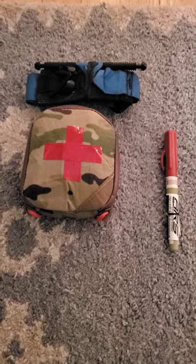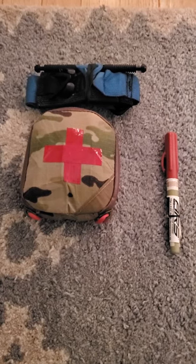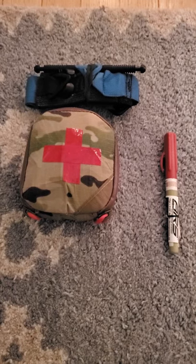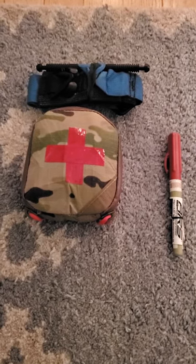This is the Crow Medical Slim Bleeder Kit, and it's the small size. I also carry an NCD next to it in the back pocket, sidecar style, and a full-size TQ usually in a front pocket.